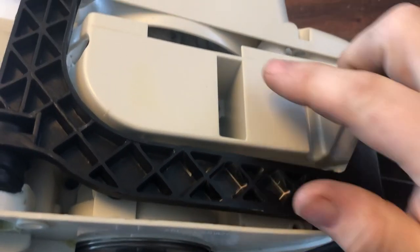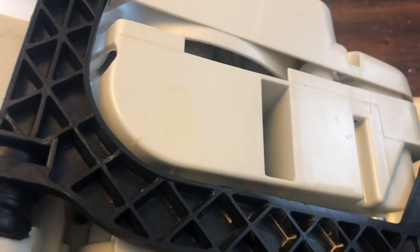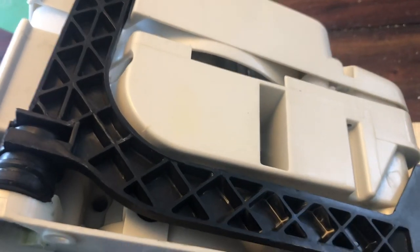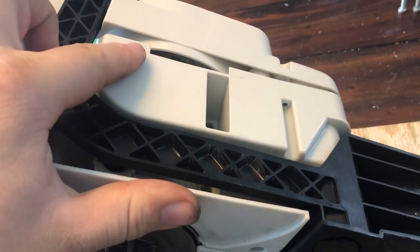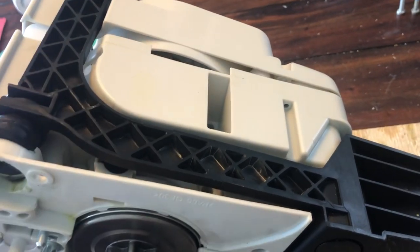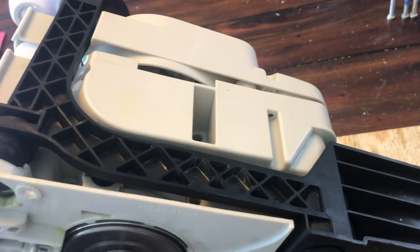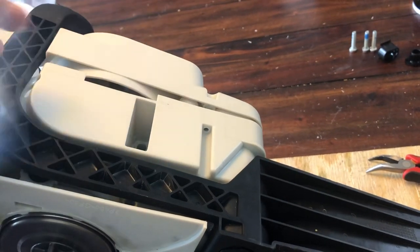Put them in before you put this handle on and before you put the bolts in. There are four bolts that hold the whole top end down — the cylinder heads — and then four more bolts that hold the cylinder down to the frame. So make sure you insert these screws before you put this handle on.